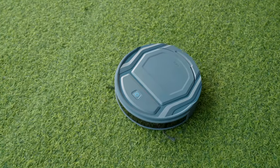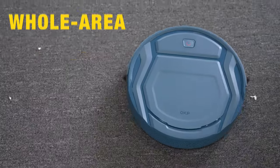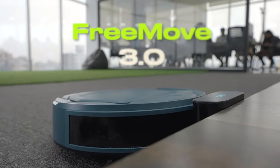Before talking about the efficient cleaning, it's worth noting it's packed with plenty of features that make it stand out, like its six cleaning modes that include whole area, random, along-edge cleaning, and many more, ensuring a clean and tidy space.